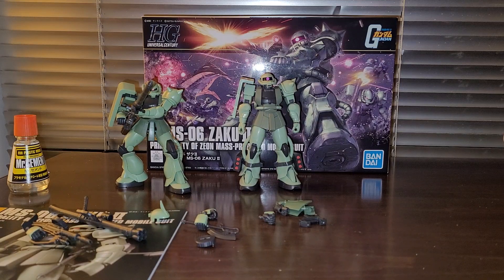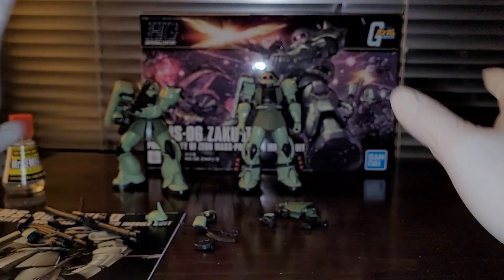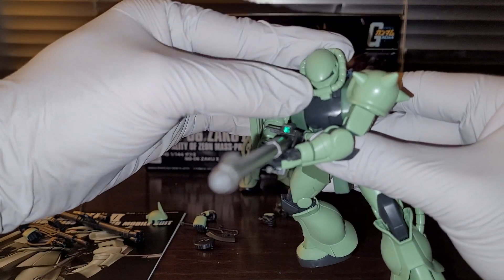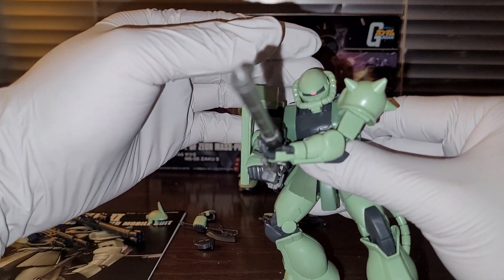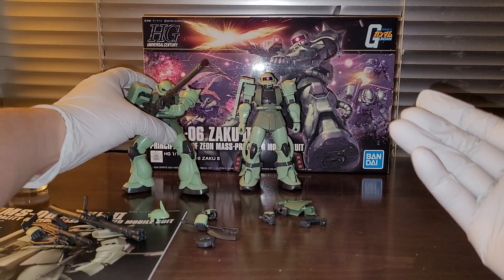It took a long time for this kit to get released in the US. There were some supply chain issues, but I think we should just be glad that we actually finally got this kit. So anyway, it's a grunt suit, it's a Zaku II. Basically it's based on the Char's Zaku. Almost everything is exactly the same except for this headpiece — we got the non-commander antenna situation here. Everything else is exactly the same except the color, and that's it.